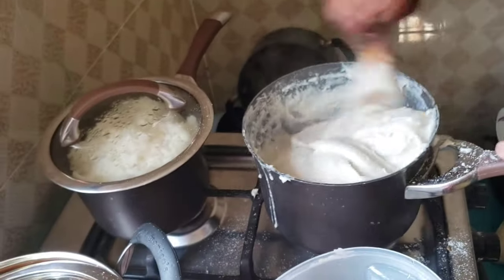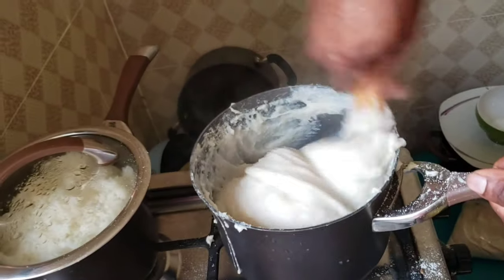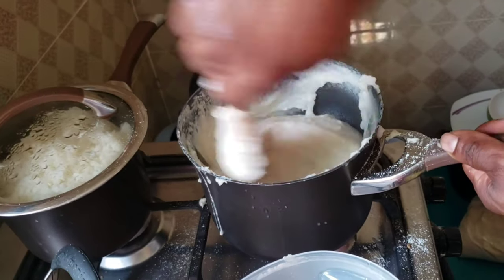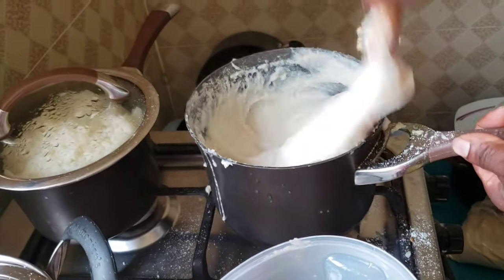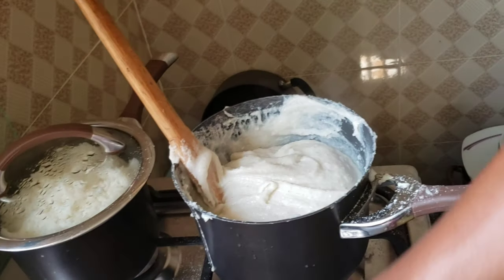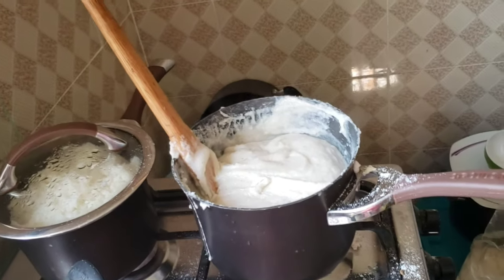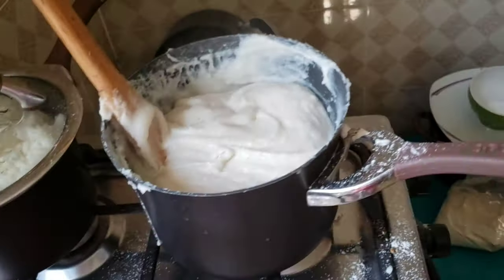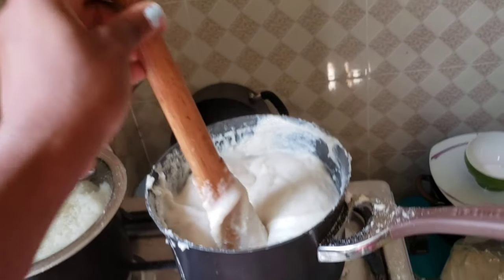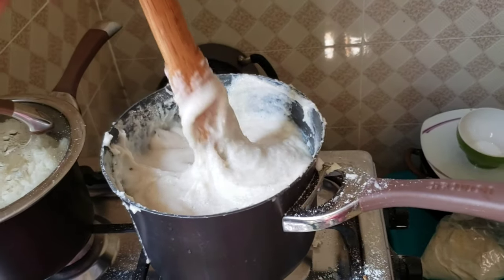We've taken the lid off and we're just mixing a little bit more — it's almost done. We have our plates ready to serve. From what I understand, the consistency changes once you plate it and it starts to get cold; it's going to be a little firmer. Right now it's on the looser side, but it will firm up.